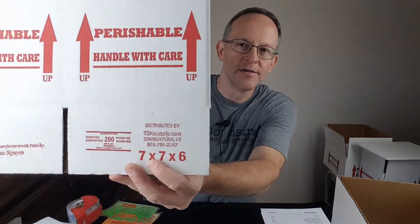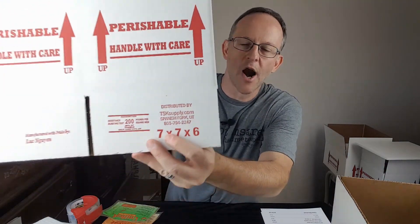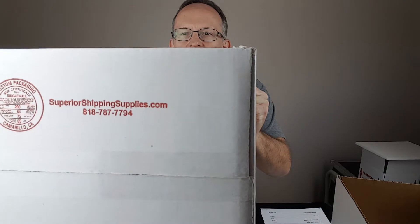To begin with, you need shipping boxes. I buy mine from a couple of different businesses. One is TSK Supply — TSK stands for The Snake Keeper. They're well known for Ball Pythons and now Green Tree Pythons as well. TSKsupply.com is just their supply company. Another one I use is SuperiorShippingSupplies.com.